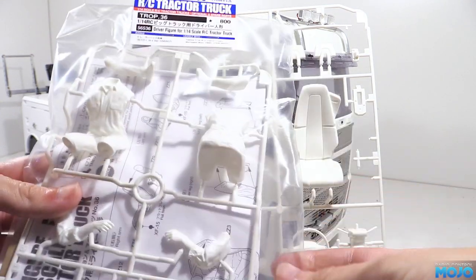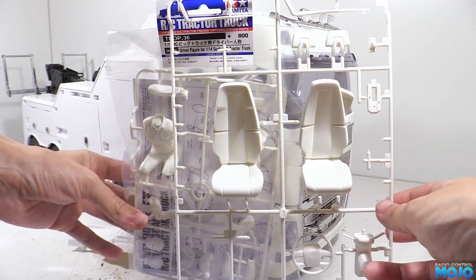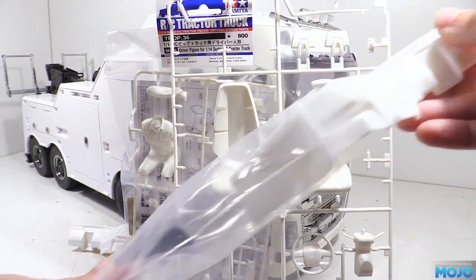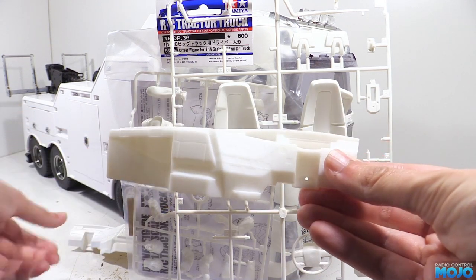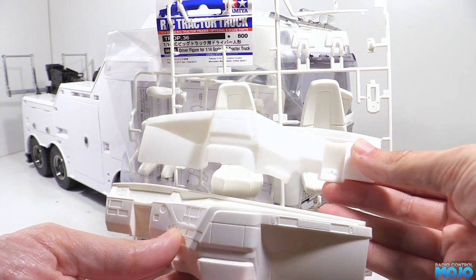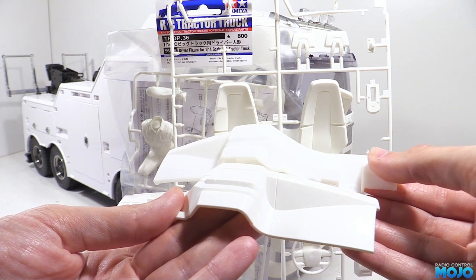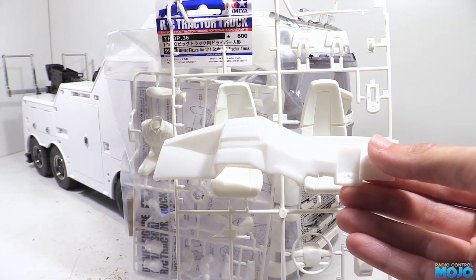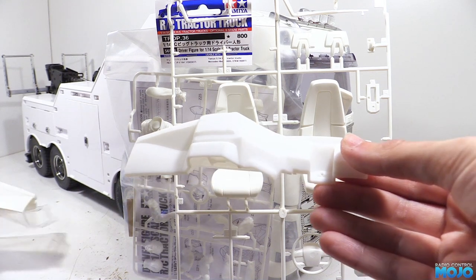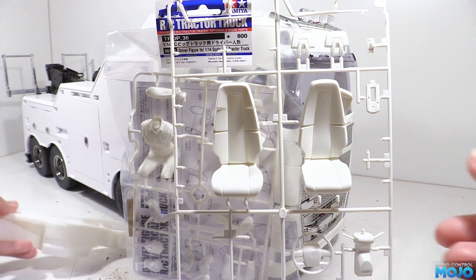We're not actually going to use the Tamiya dash. Instead I've got a 3D printed dash with a steering wheel on the right side. It also has little backlit panels for the instrument clusters. Side by side the 3D printed dash isn't anywhere near as sharp as the Tamiya one, but that's pretty much to be expected. It's not bad by any means, and after some paint and stickers it's going to be more than good enough, especially when viewed through the cab windows.